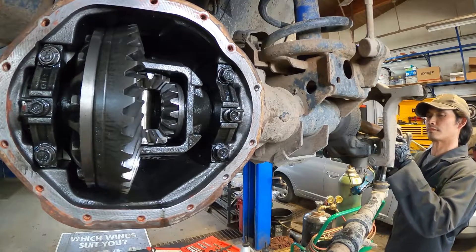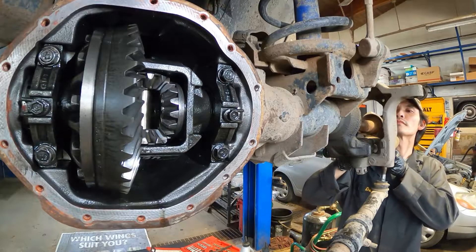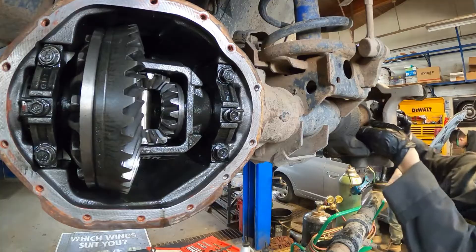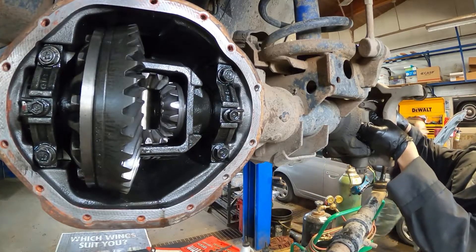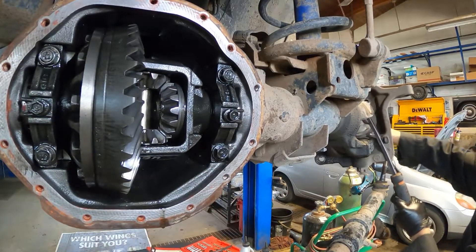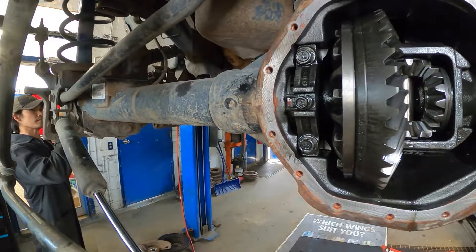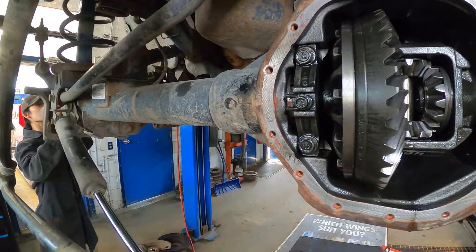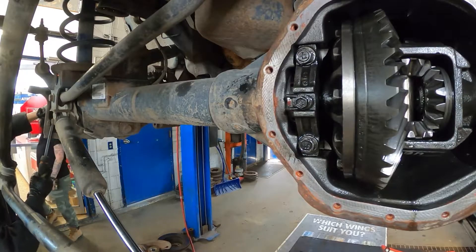Now it's ready to put the axle shaft back in. Make sure when putting the axle shaft in that the end of the shaft is not dragging on the bottom of the housing because it's rusty and dirty. Just lift the end of the shaft a little bit so it's not touching the bottom, and use the pry bar to push the shaft in. For the long shaft on the passenger side, same thing - keep the end of the shaft up in the center of the housing when pushing it in, and use a pry bar. Very easy to go back in.